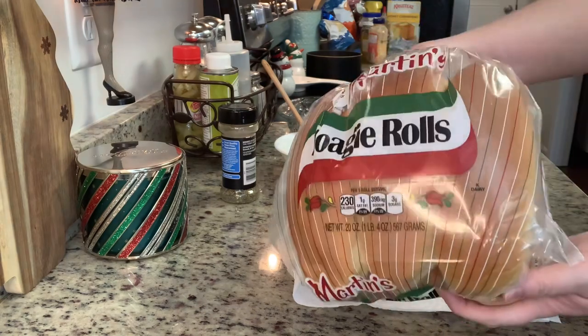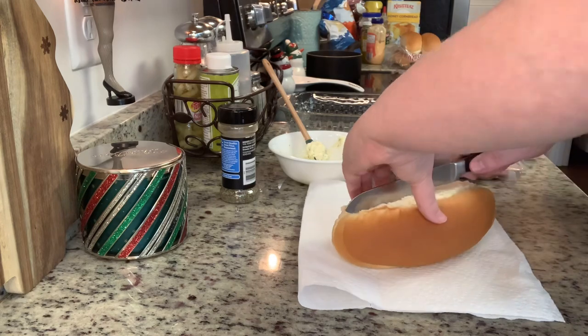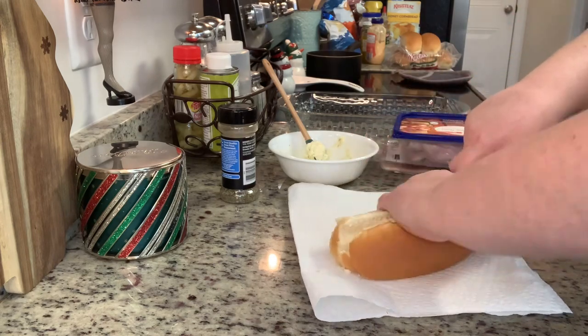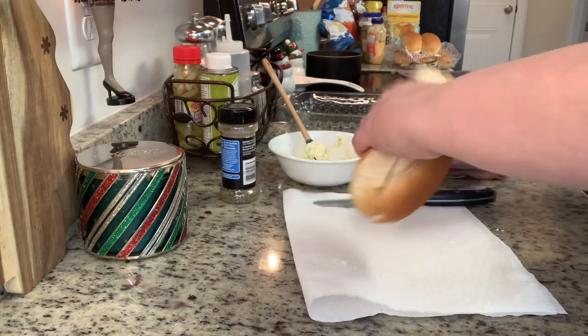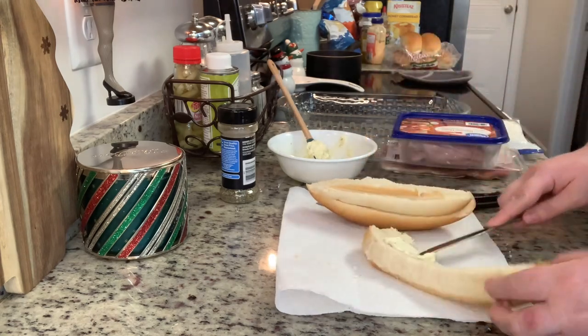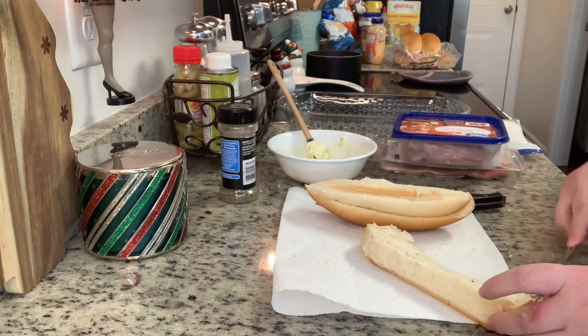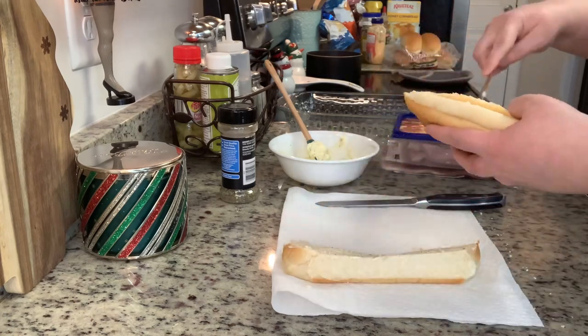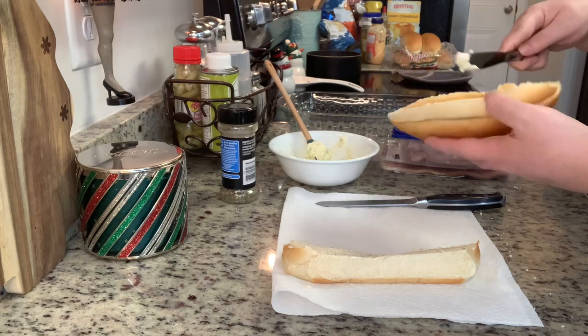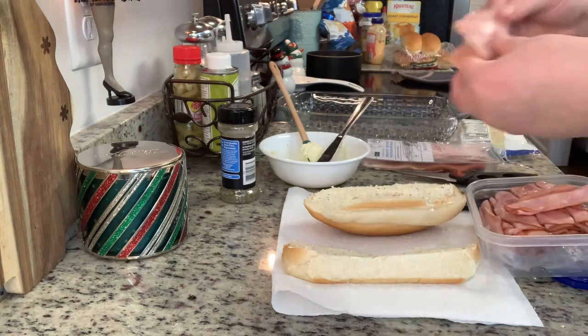For the bread you can use whatever rolls you prefer. I'm using hoagie rolls from Martin's — in a pinch I've also used hot dog rolls and it works out just fine. You're going to split them in half if they're not already, then take some of that seasoned butter and spread it on both sides of the bread — the inside, the side that's going to face your meat and fillings.